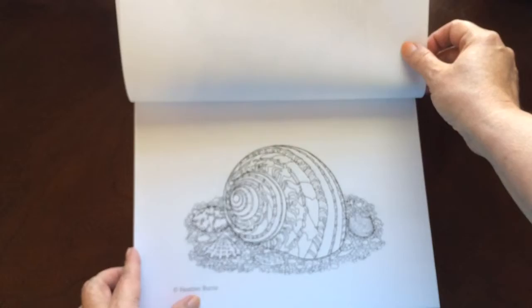The book dimensions are 8.5 by 11. There are 15 coloring pages in this book, and then there are 30 cards you can color.